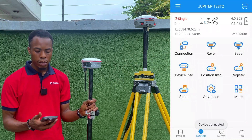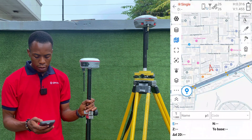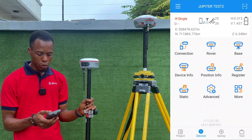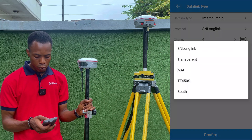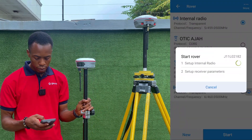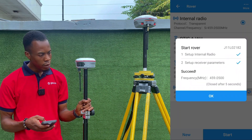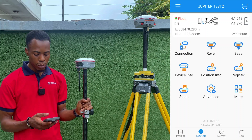The device is now connected as rover using Bluetooth. Let's first set up our rover to connect to the base station. Go to Rover, modify the internal radio setup, change the protocol to Transparent, and change the channel to Channel 5 — the same setup we did for the base. Click Save and then Apply.